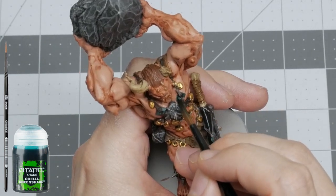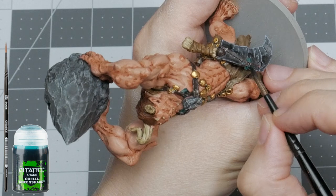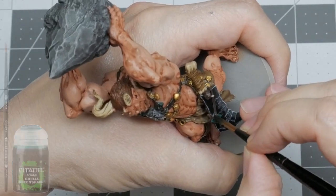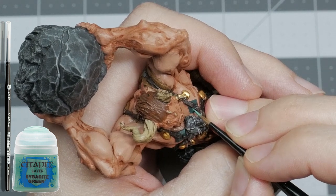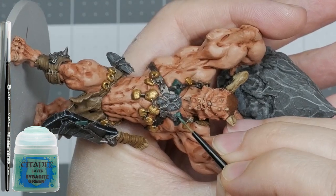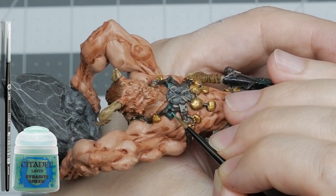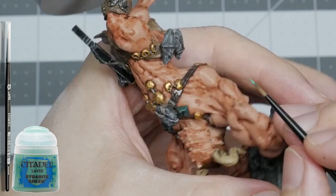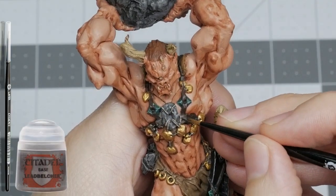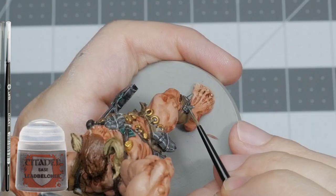Next, I'm applying a wash — Coelia Greenshade — with a medium shade brush to smooth out the two greens. The casual observer will never see this, but you'll know it's there, you little perfectionist. I'm completing the jade treatment with a final edge highlight on all the edges with Cyberite Green, which is quite a bright highlight. To make the metal bits pop, I'm applying a highlight of the original Leadbelcher on the raised areas and upper 50% of the metal parts, again avoiding the recesses.